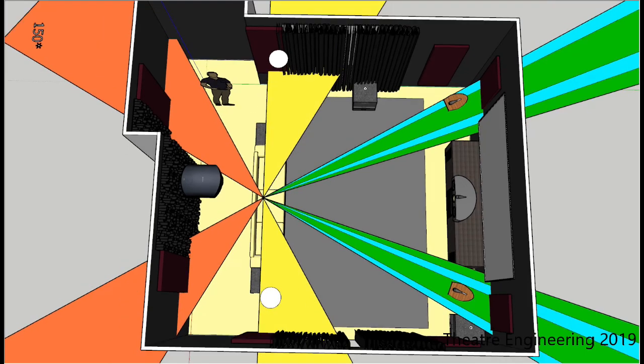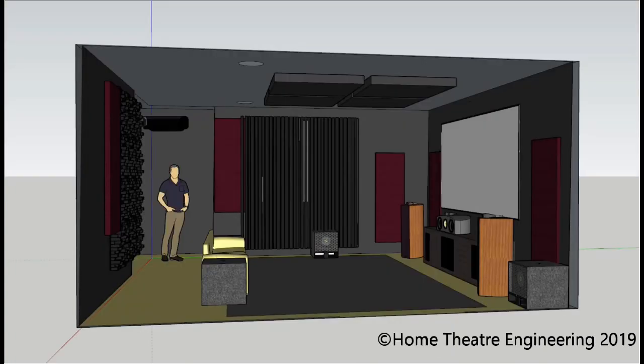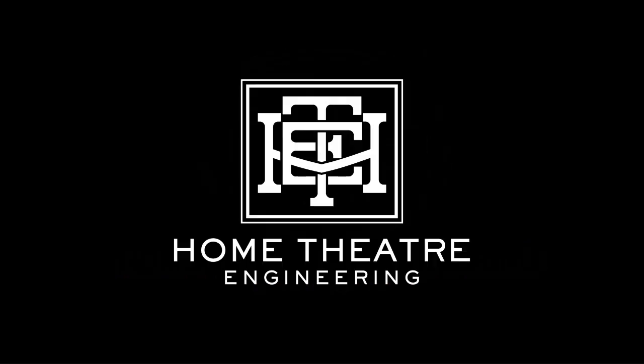That pretty much completes the walkthrough of your home theater room. It ticks all the boxes, and unless I've missed something in your instructions or misunderstood something — please let me know if that's the case — we can then complete this and make any tweaks and adjustments. That's your design, and then if you choose, we can move to the next stage. Look forward to chatting with you, and thanks very much once again for using Home Theater Engineering.